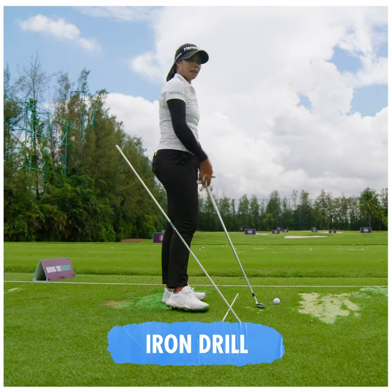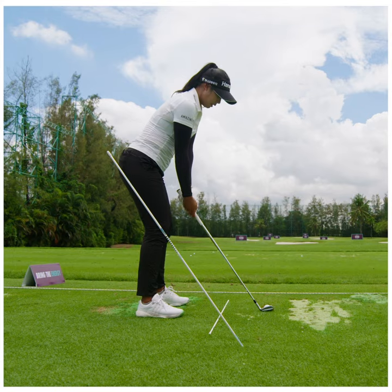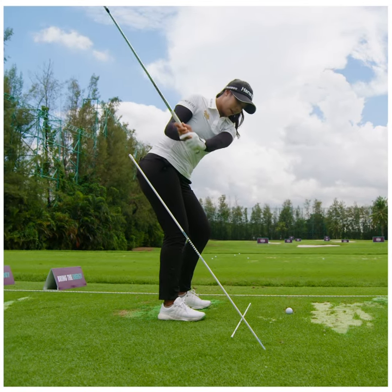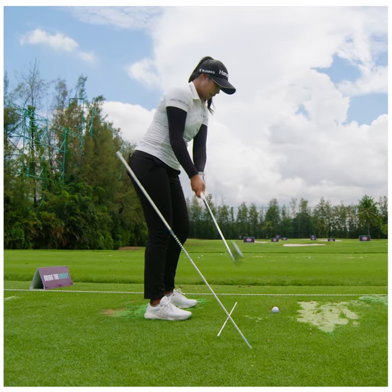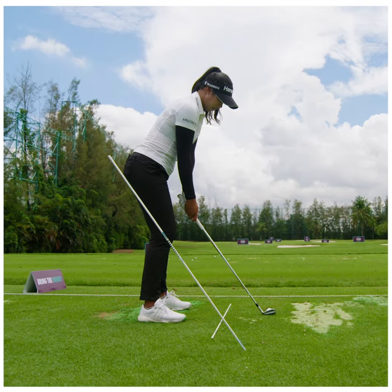I also try to hit a cut shot doing this drill just by opening up my stance. When I go up, I make sure I'm loading on the way down like this, instead of going out to avoid the stick. I mainly just use rotation to curve the ball.